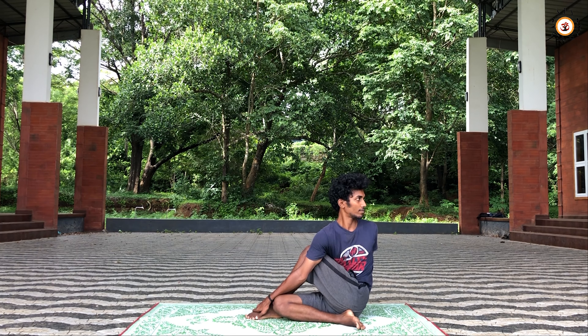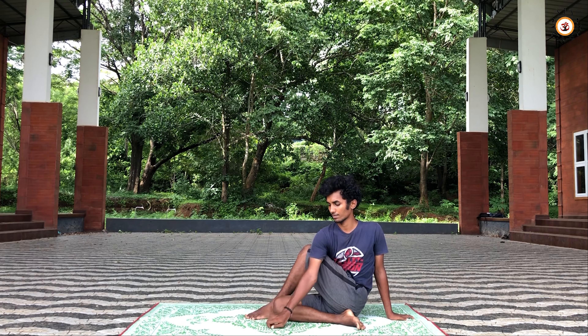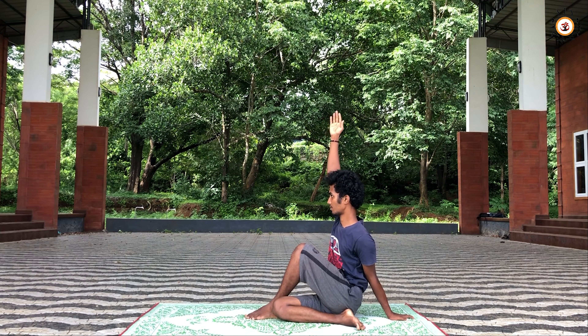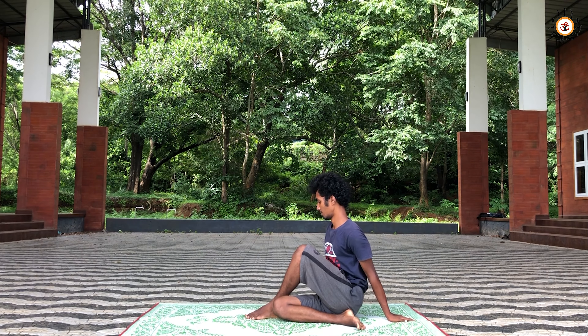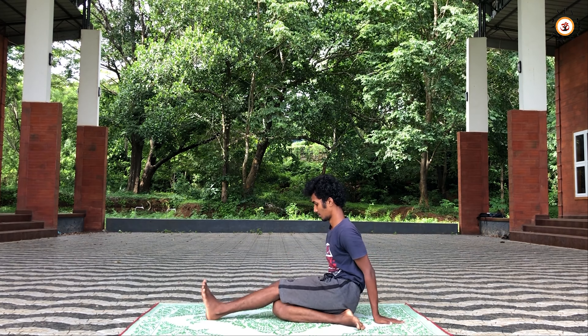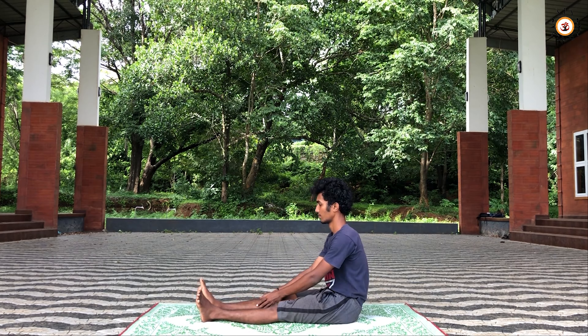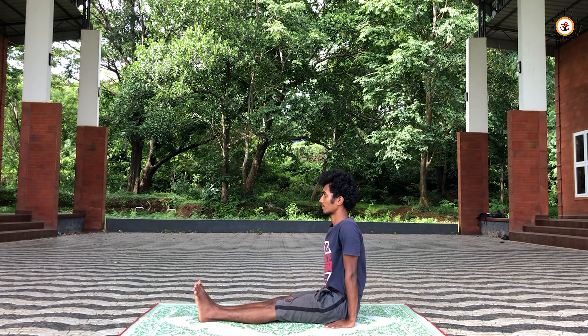Now slowly release your left arm first, then your right arm, take it above your head. Slowly relax yourself and drop it down. Now straighten your left leg first, then straighten your right leg. Now come to Thiridandasana again and relax yourself.